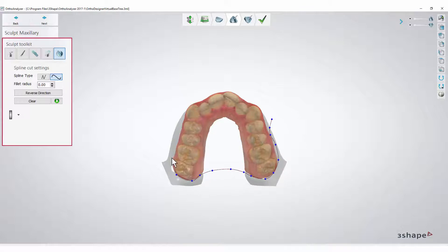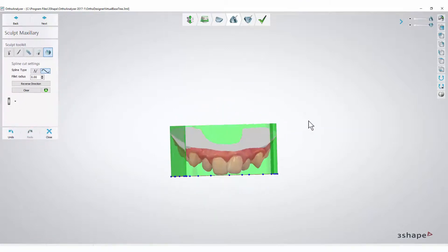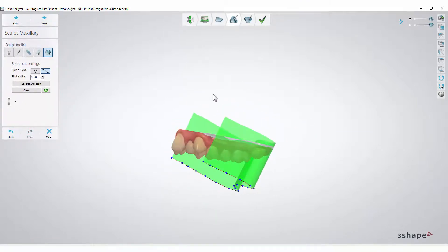The last point should also be outside the base. Click the green Apply button. As you can see, now you have a nicely shaped arch to export and print out. Press Next.